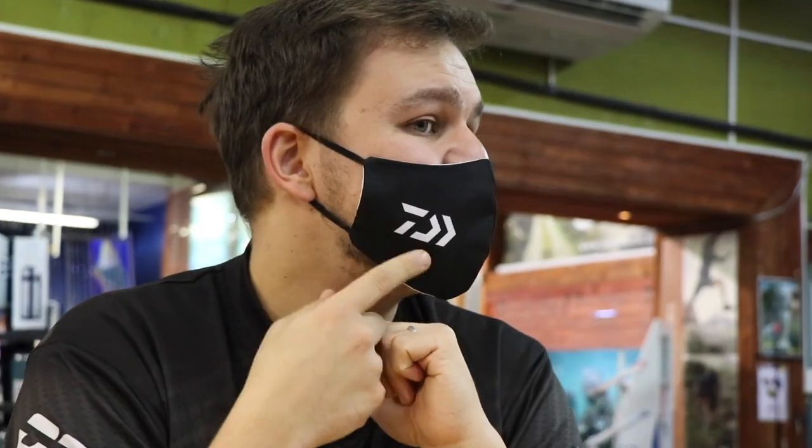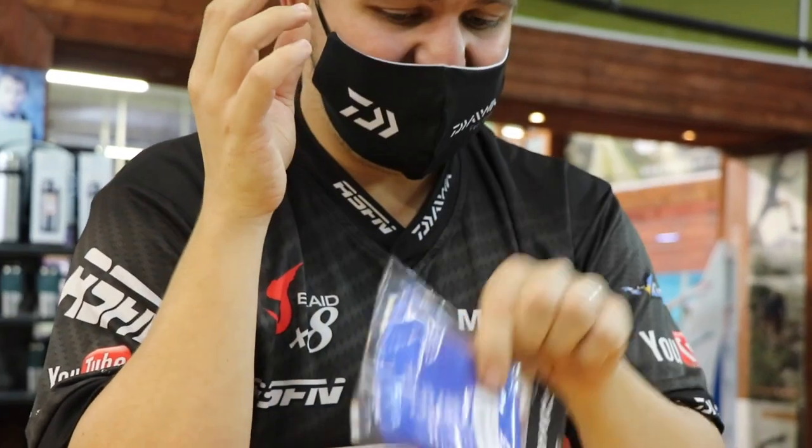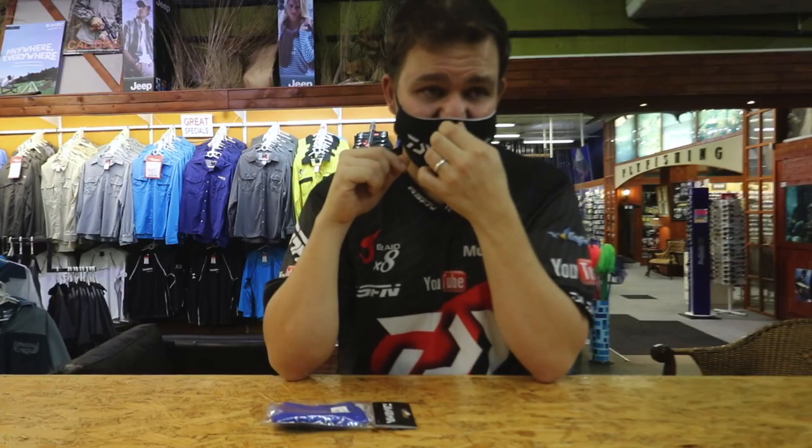Our masks come in a black with a white Daiwa on them, like this guy over here, and they come in a blue with the white Daiwa on. We are currently sold out of the black with the red Daiwa on, so just imagine that one's around here somewhere.